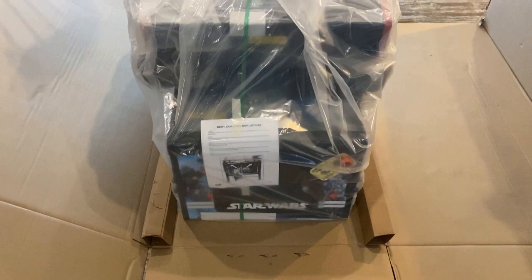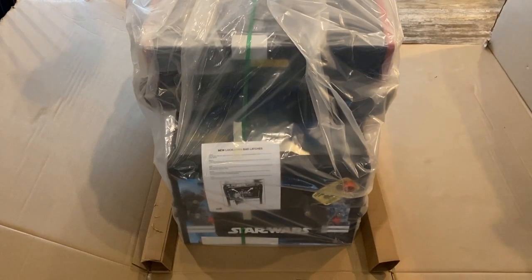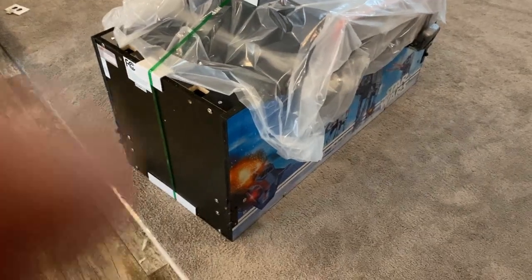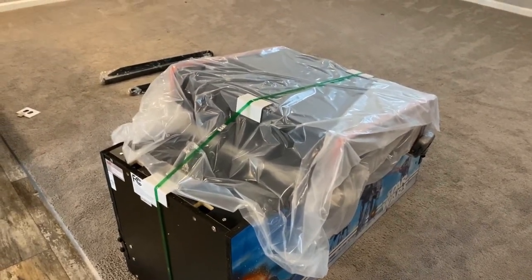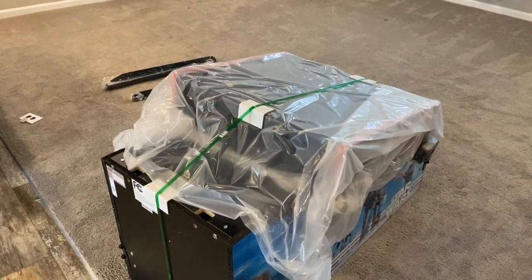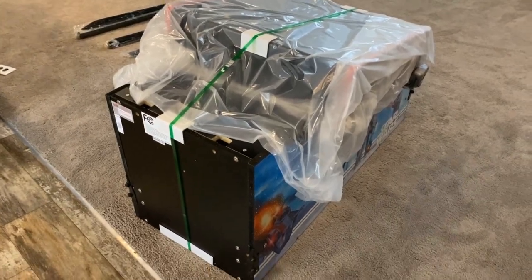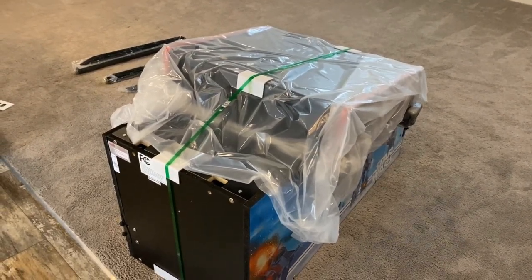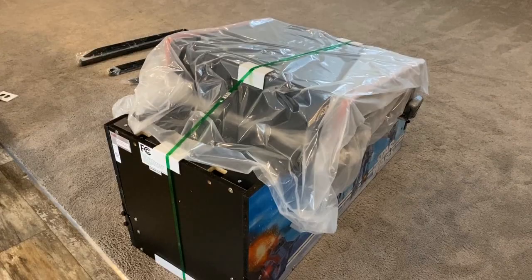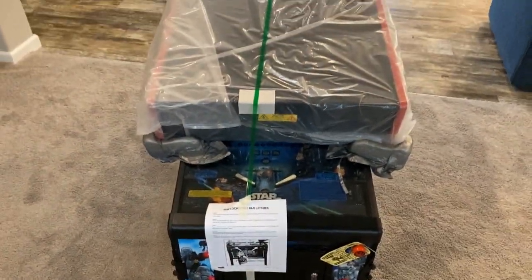I got the box broken down so now I can start getting some measurements to figure out how I'm gonna get this into the arcade. For right now I've got it out of the box and sitting on the living room floor. We were having a furniture delivery today so the living room is emptied out. I need to get a furniture dolly under this and roll it into the arcade — I might have to move a few games out of the way.